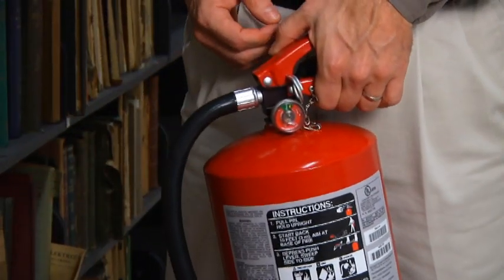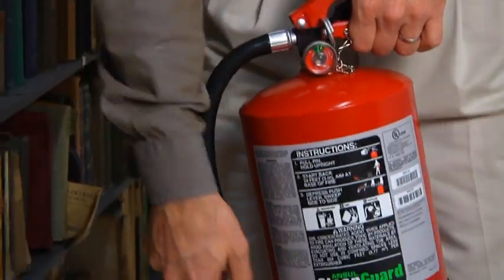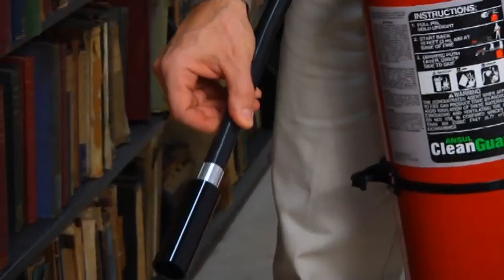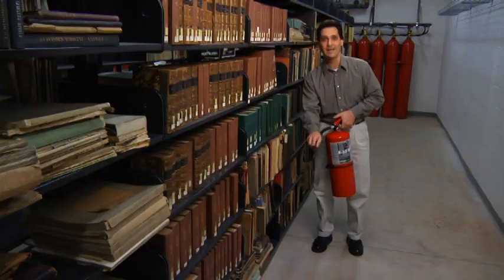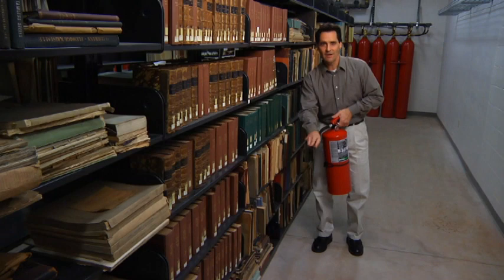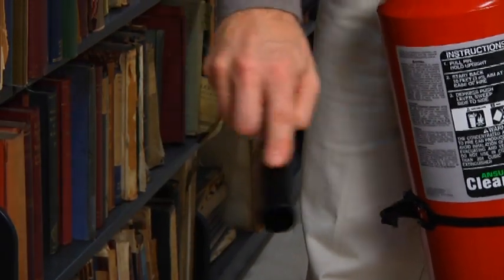To use this Ansel extinguisher, place it in one hand and remove the ring pin. Then, remove the hose from the hose retainer. Place your finger alongside the nozzle tip to help direct the agent onto the hazard. Next, depress the lever and aim the agent at the base of the fire, sweeping side to side until the fire is out.